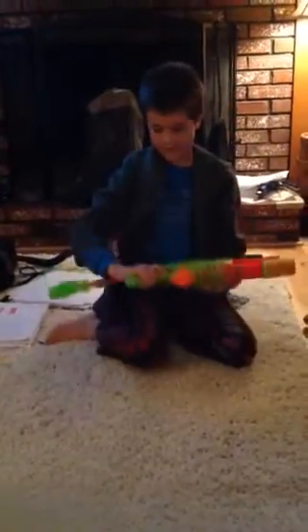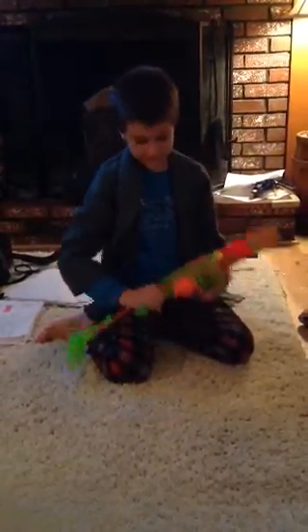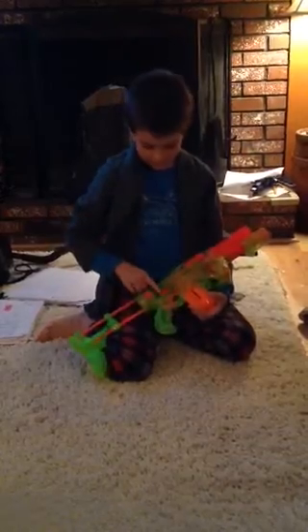It shot pretty fast. It's not the fastest shooting gun ever. And it cocks just like this. And to take the clip out, you just push this little lever thing and pull the clip out.